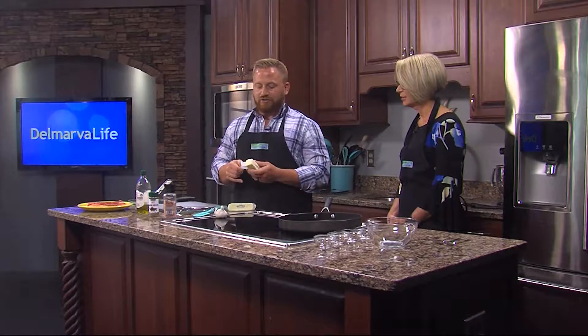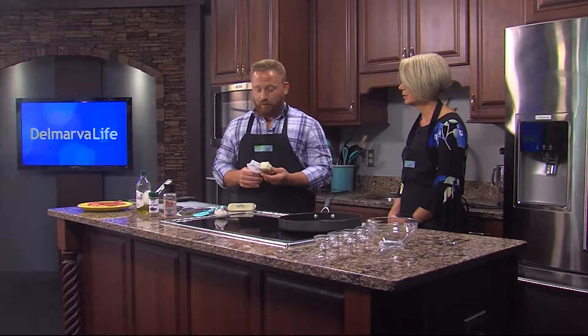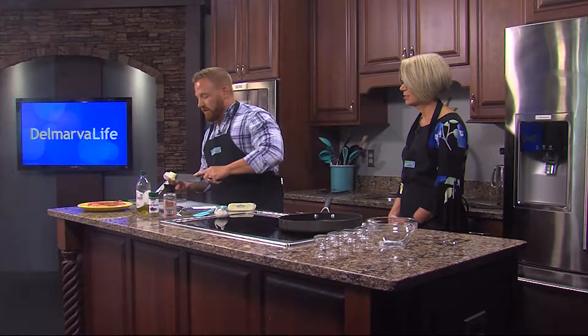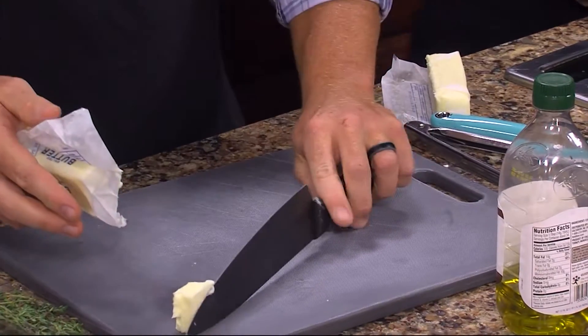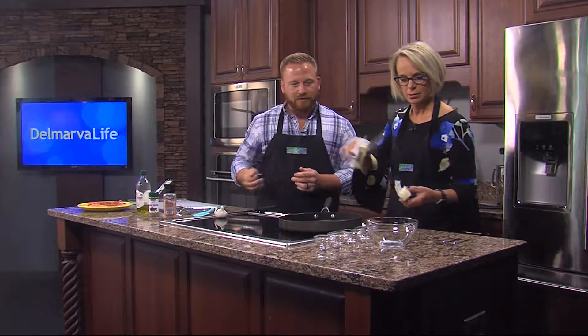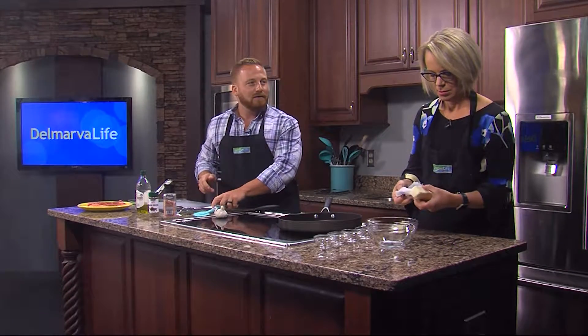First off, you want to start with two sticks of softened butter. Some people will go unsalted so that they can control the salt, but I went ahead and went with salted. I'm actually going to save a pad of this for when we cook our steaks in a bit, but I'm going to hand you these — they've been out of the fridge for a couple hours so they should be pretty soft and malleable.